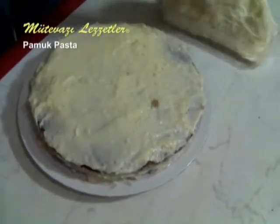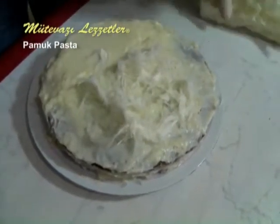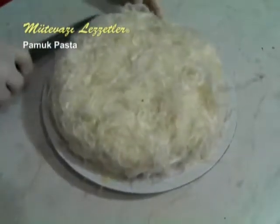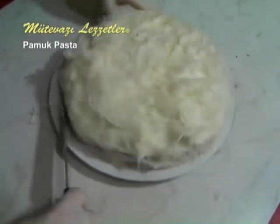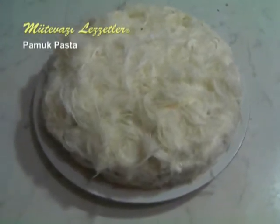We didn't spread a perfectly regular cream — now spray the pişmaniye on it, placing it on top and on the sides. We fix the shape and size. We will wait less than one hour, then serve. As you see, we have shared another cake recipe — it is easy to try this Cotton Cake.